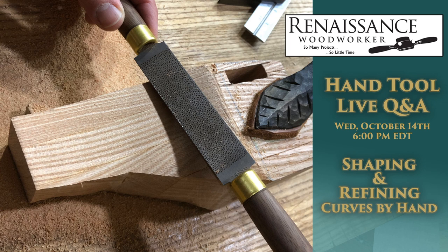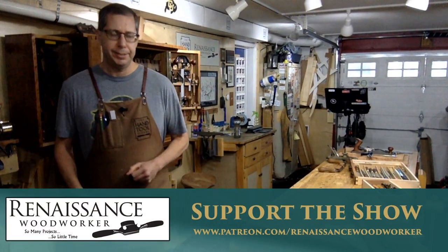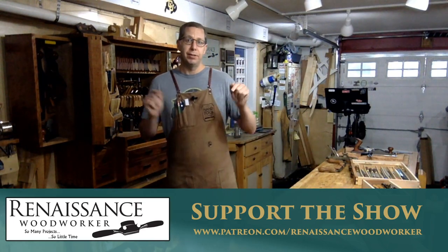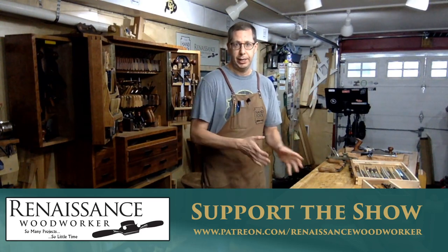Back to the basics, build your masterpiece. Let's get this thing started. Welcome back to my shop, everybody. Another Wednesday, another Renaissance Woodworker Live. This week, we are picking up where we left off last week on cutting curves.